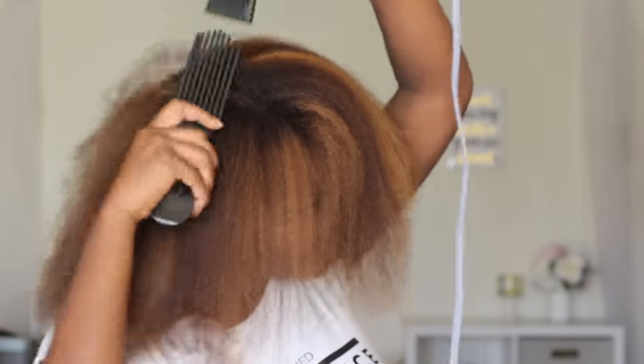To get the hair dry, I started on a cool setting, then switched over to medium heat, then went back to the cool setting. You may say that's a lot, but that is what I decided to do for this blowout and I got great results.